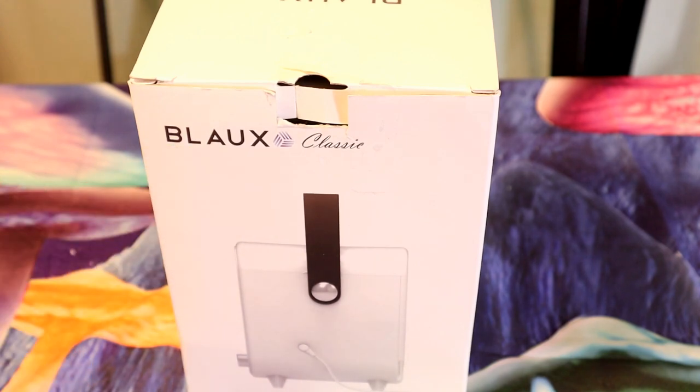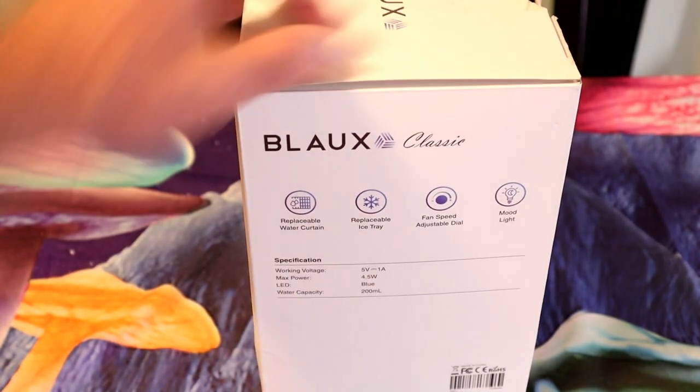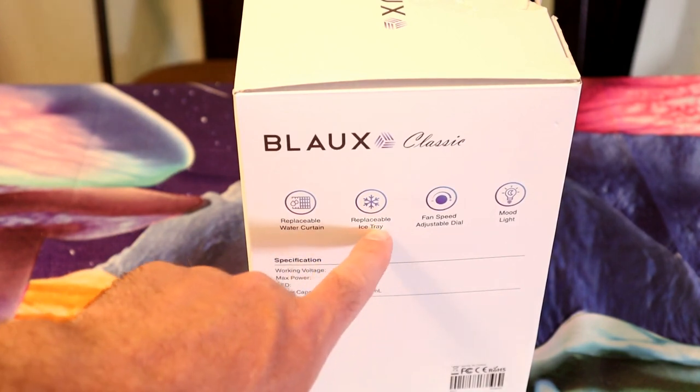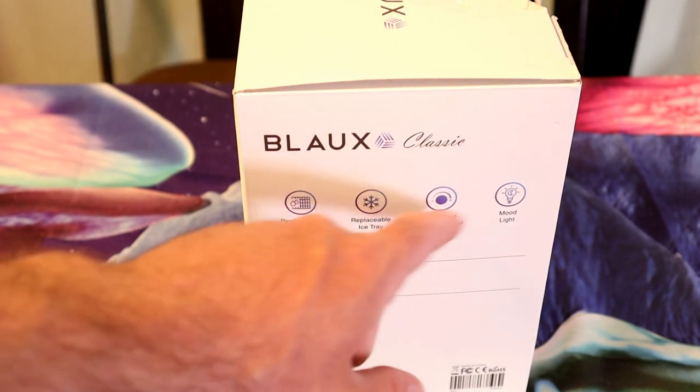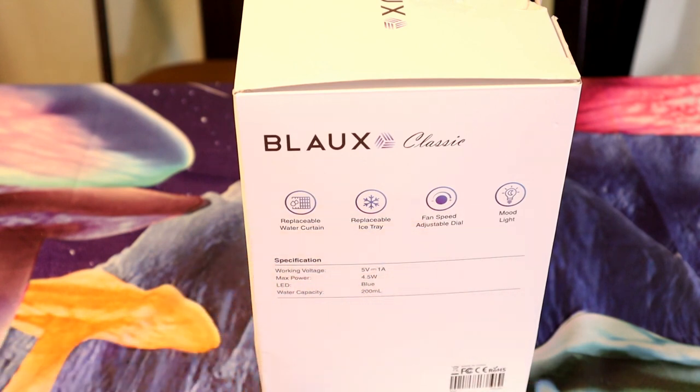B-L-A-U-X Classic. If you're wondering how an AC unit can get so small and still work, well I'll show you. It has a replacement water curtain, which I'll explain in a second, a replaceable ice tray, a fan speed adjuster, and even a mood light.